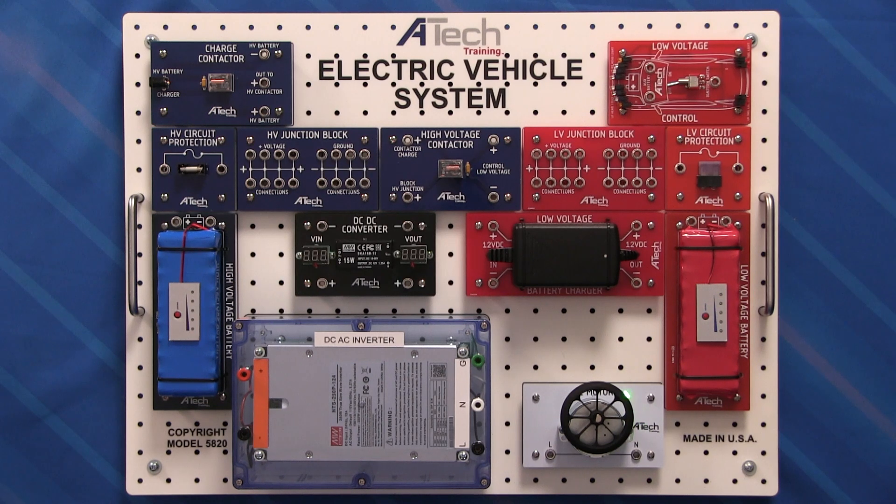Down here in the bottom right you're going to find our AC permanent magnet synchronous traction motor simulator. To the left of that we have our DC to AC inverter, which is going to produce a true sine wave coming out the back side. Above that we have our DC to DC converter, where we're going to take high voltage and step it down to low voltage.